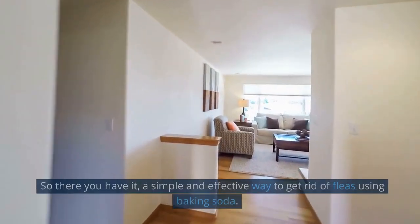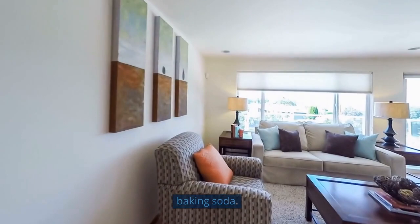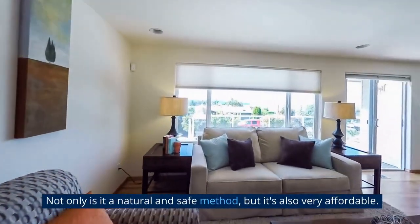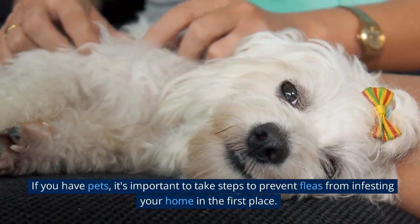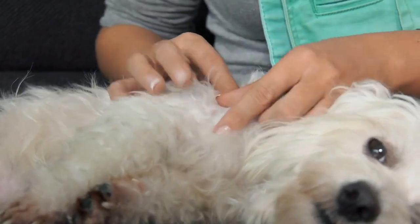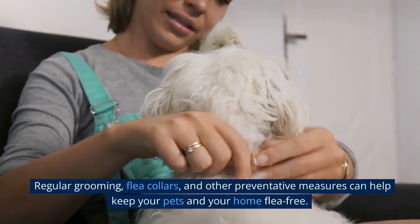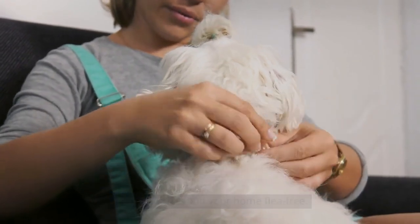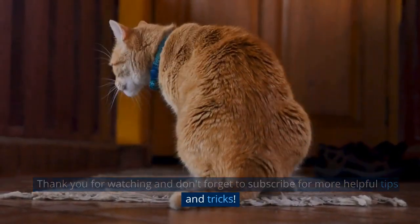So there you have it, a simple and effective way to get rid of fleas using baking soda. Not only is it a natural and safe method, but it's also very affordable. If you have pets, it's important to take steps to prevent fleas from infesting your home in the first place. Regular grooming, flea collars, and other preventative measures can help keep your pets and your home flea free. Thank you for watching and don't forget to subscribe for more helpful tips and tricks.